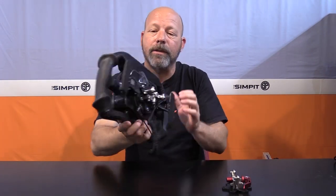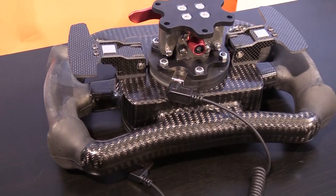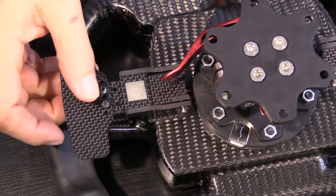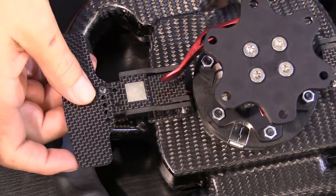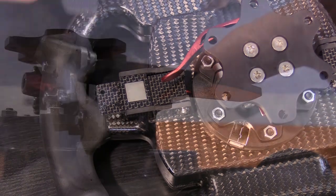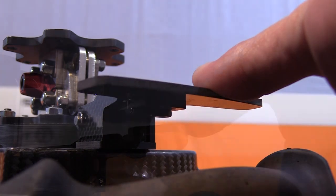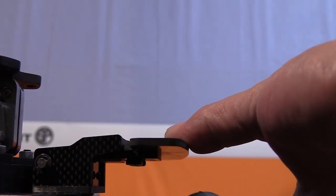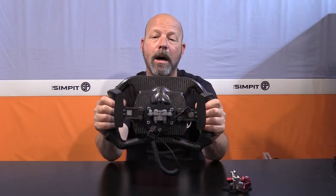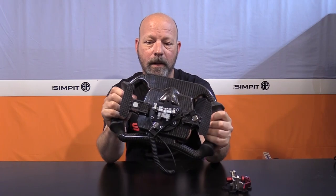We've got magnetic shifters with carbon fiber paddles. They are adjustable in and outward in one direction, and they also move up and down one position — about an eighth of an inch. You've got a little over a quarter inch of travel with a good amount of pressure to release. They're very stiff and very rigid, and that rigidity carries through everything about this wheel.